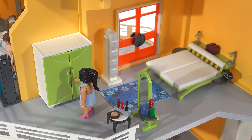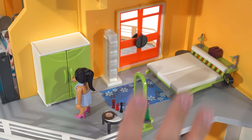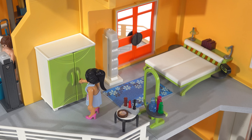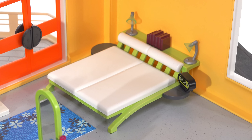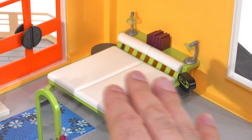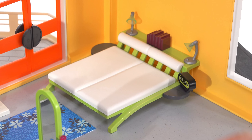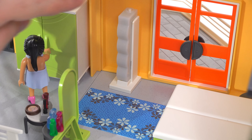The bedroom set is placed in the largest space upstairs. Playmobil's own box suggested putting the bedroom where I put the living room, but this worked better for me. The bed has a minimalistic, somewhat low-to-the-ground design, which I actually like — it allows light to continue coming in through the windows. There's an alarm clock, a couple of lights, and a stack of books in the corner.